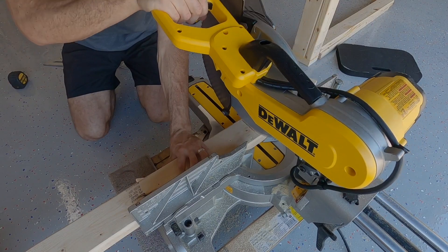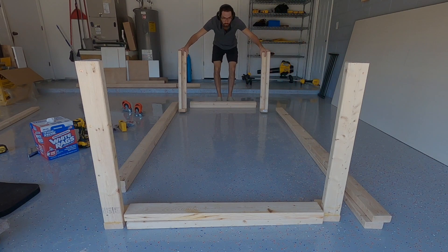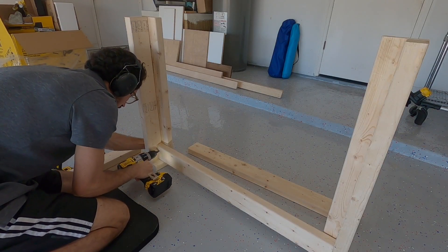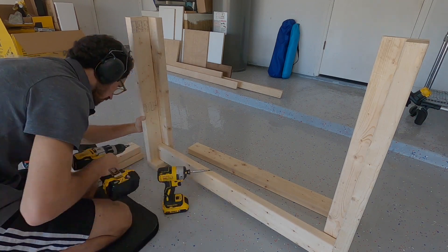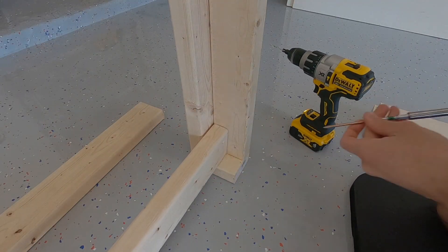I then went ahead and laid everything out to get an idea of the size, and I decided to make the long supports 7 feet long. It was now time to start attaching everything. You want to make sure that you orientate the legs right, so that when you add the length and width supports, they'll both be sitting on the bottom plate. If you attach the wrong piece first, you'll end up covering the whole bottom plate and the other piece won't have anywhere to rest.